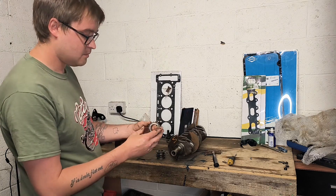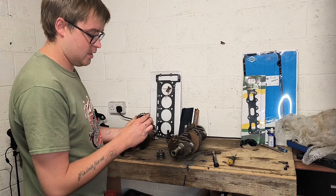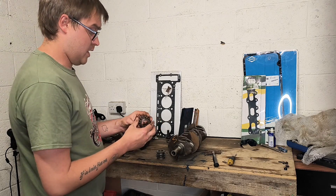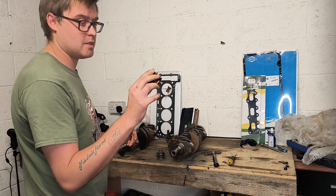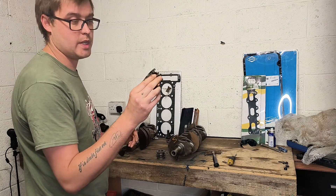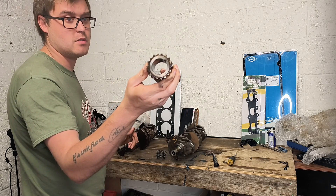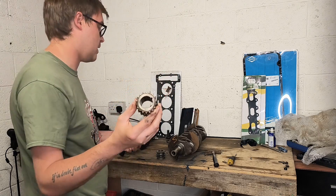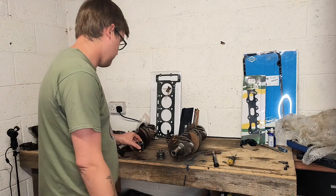I'll probably have to order a new sprocket because this one is quite well worn out. You can see on the teeth — the angles on some of them — that's where you can tell this is a high mileage engine.